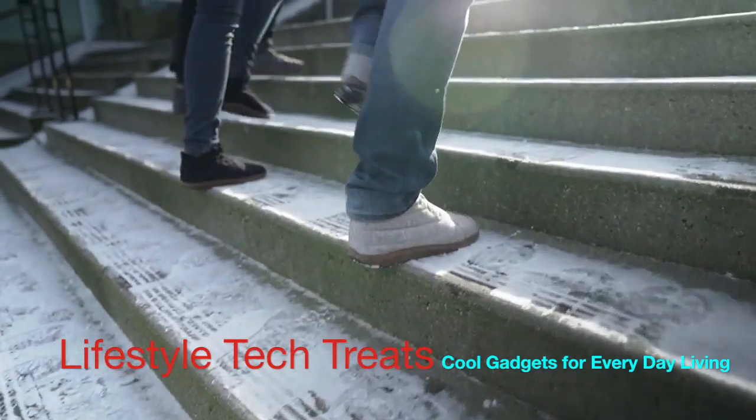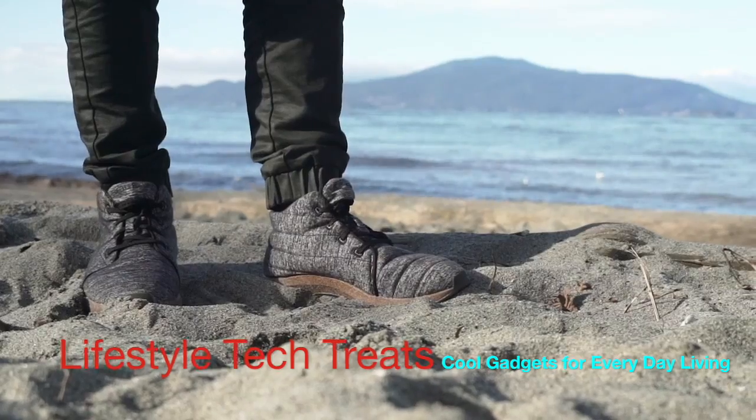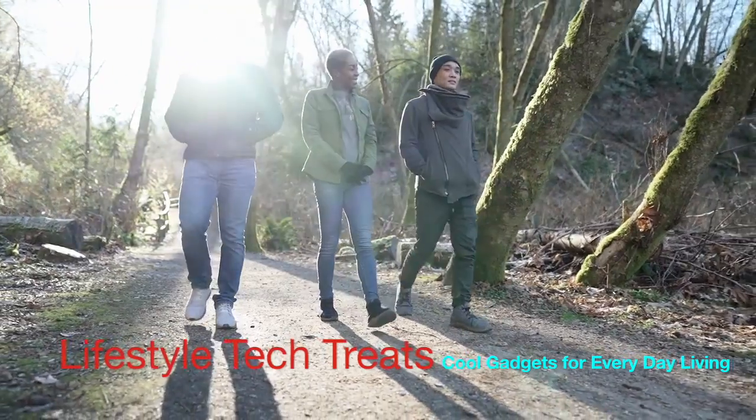The results? High-performance footwear with a small environmental footprint — snug as a slipper, and built for campsites, trail, and city streets alike.